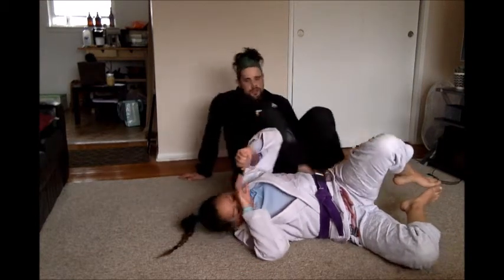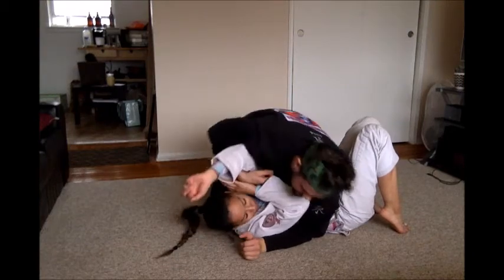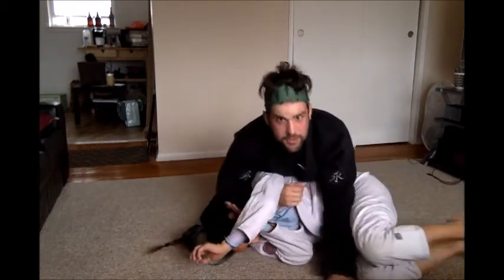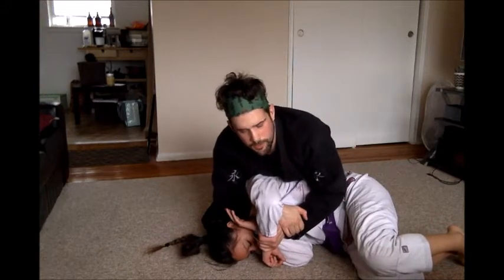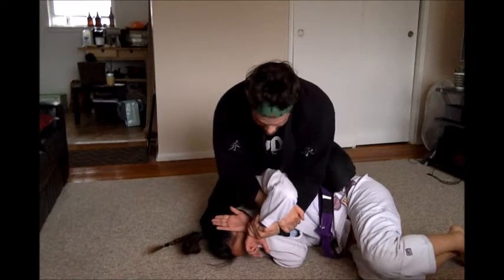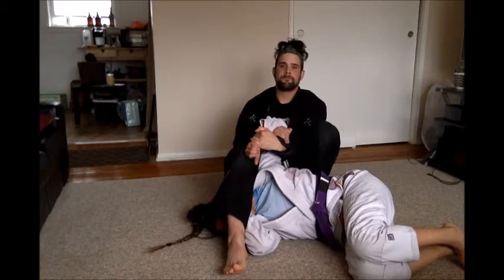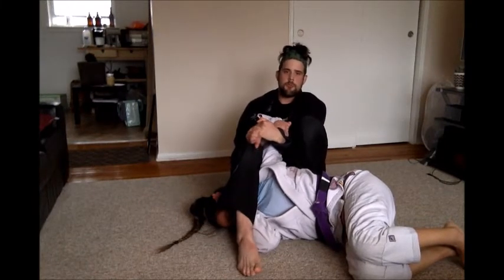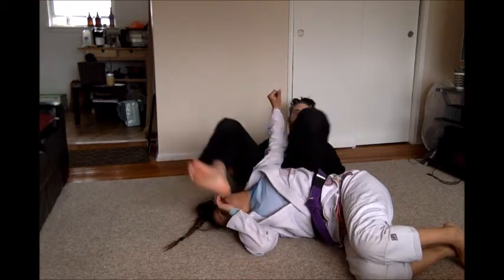One more time quickly. I have her head, I'm going to scoop for this arm and drive her all the way on her side. Control her arm. Step your south foot, lean on her, bring your second foot around and sit. Squeeze, pull slow, and slowly lean — that arm.